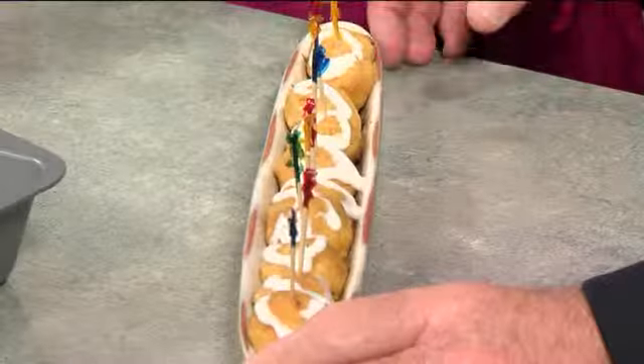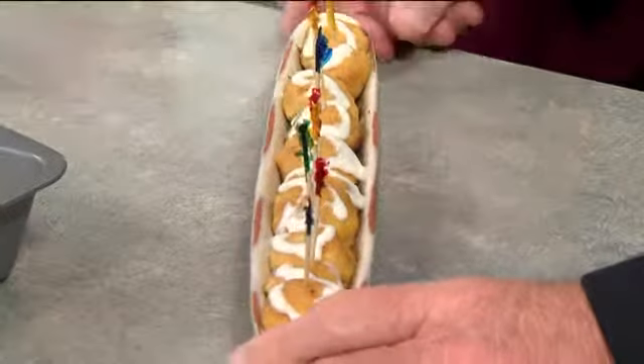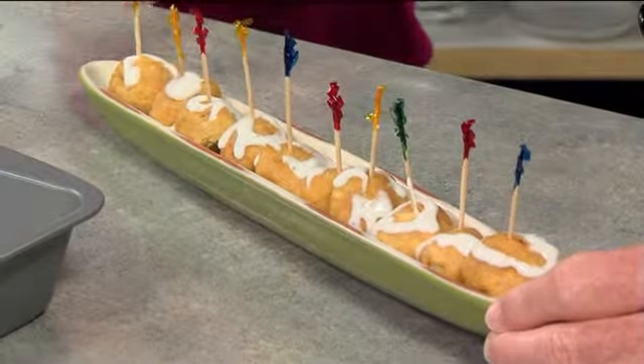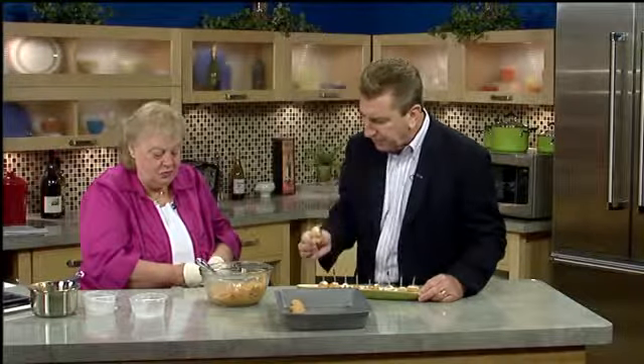And here's the finished product — served in an olive dish so the meatballs aren't rolling around. You might want to get this in your car when we're done because I might take it home — it looks like a great dish. Then you can either drizzle the blue cheese on them or dip them in the blue cheese. And there are no bones all over the floor — it's nice and dainty. Beautiful.